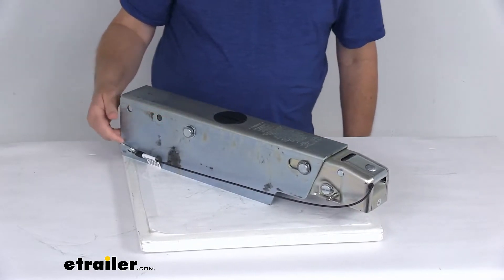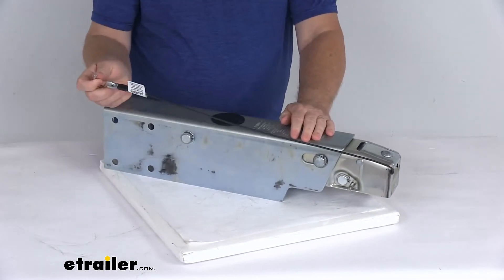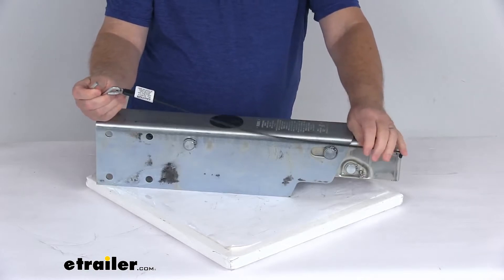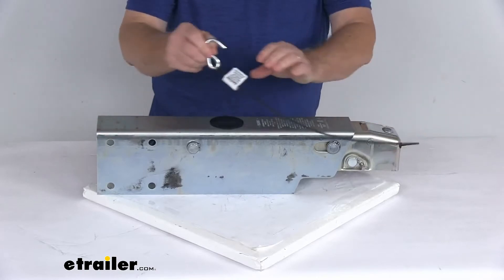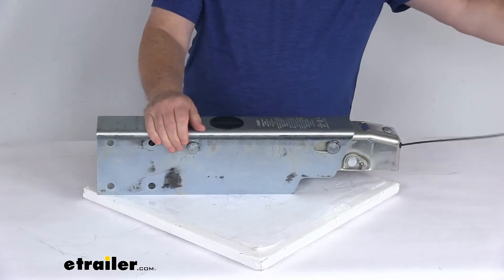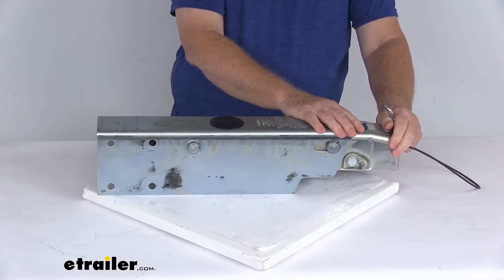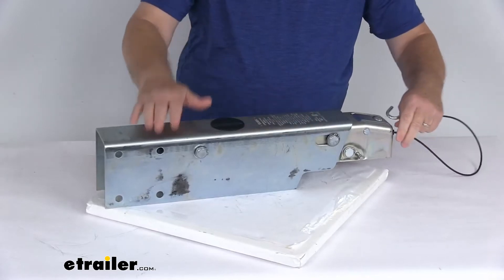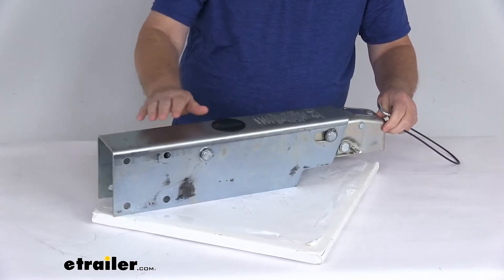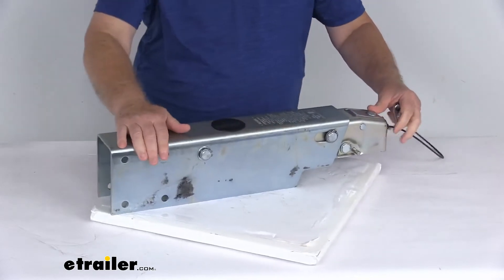This also includes a breakaway cable, which is required by law. Basically, this cable prevents a trailer runaway situation by applying the brakes on the trailer. This should always be hooked to your tow vehicle. So if by chance this comes disconnected from the hitch ball and goes into a runaway situation, this cable will be pulled, which activates the brake system and applies the brakes on the trailer, keeping it from a runaway situation.